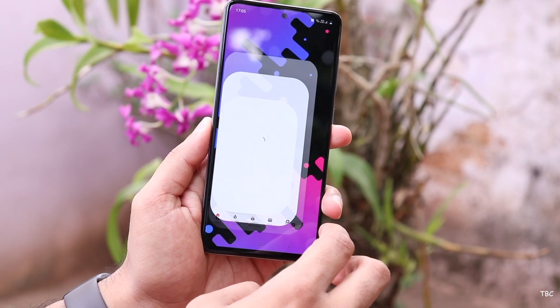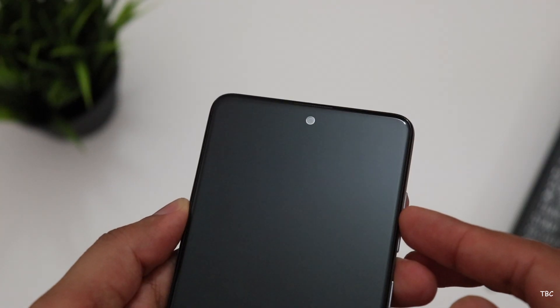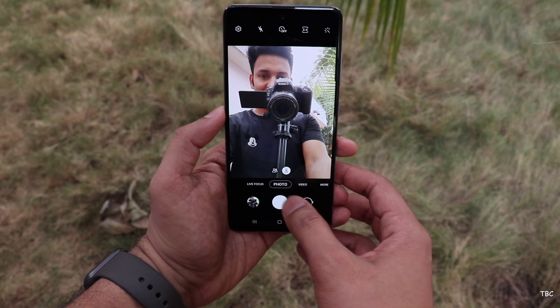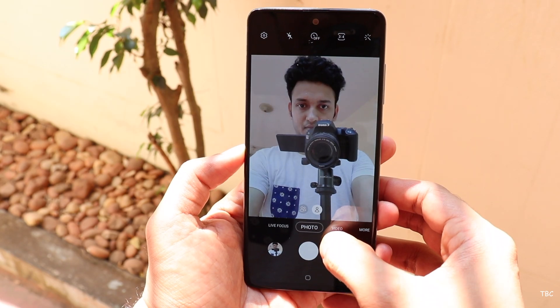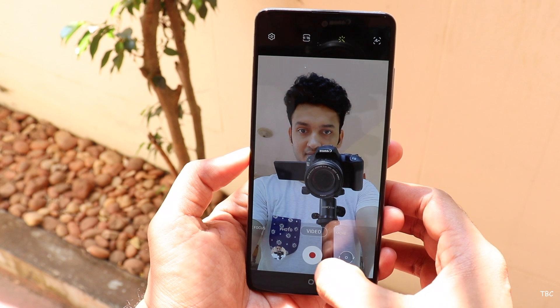Moving on to one of the hyped factors for this device — the cameras. There are five cameras total. In the front you get a 32-megapixel f/2.2 wide-angle camera that can switch between wide-angle and close-up shots. Samsung's front cameras always have a wider frame of capture, which is great. Shots are crisp with good sharpness in good lighting, but in dull lighting the shots get soft with more processing, making selfies turn out average. The video you're seeing right now is recorded with the front camera of the Galaxy A51.